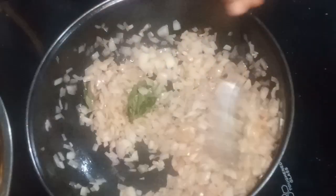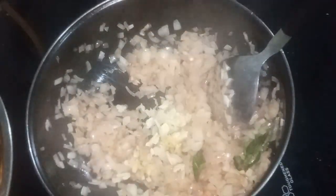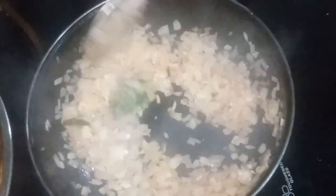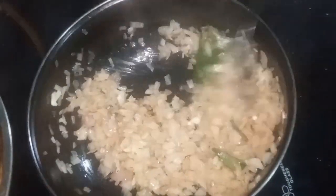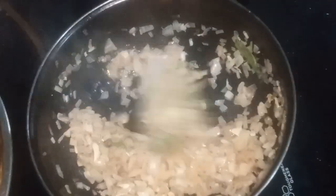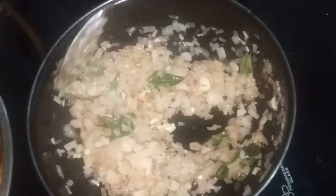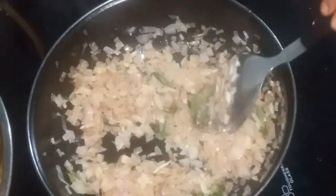I am going to take the oil and put the oil in the pot. Put it in a pan, a little bit at a time.